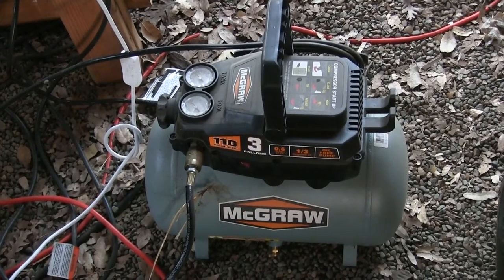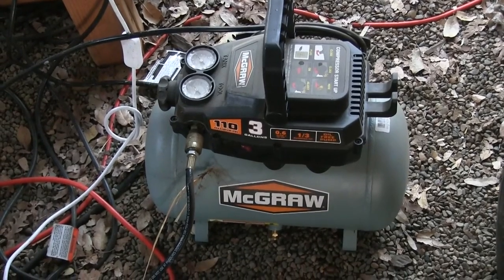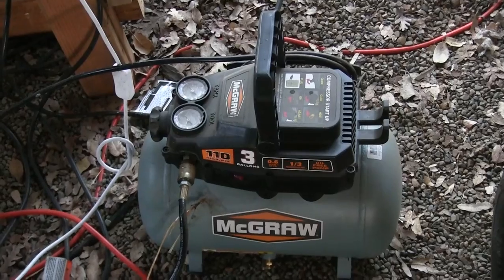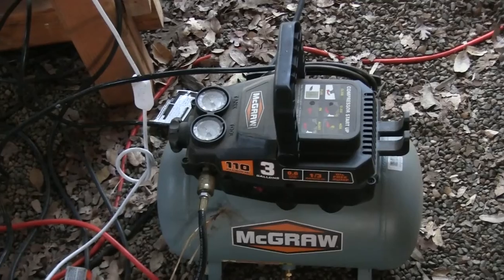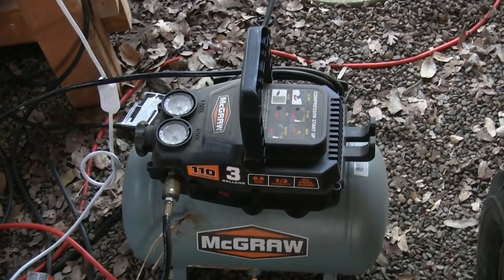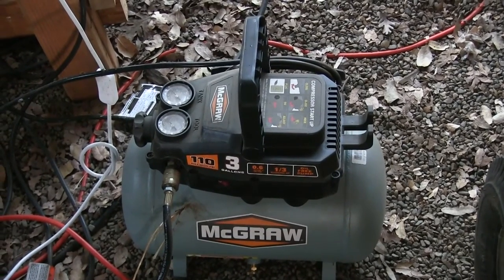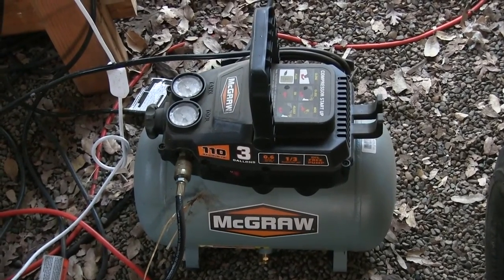In addition to the washout booth, I also have this air compressor. It's just a little three gallon compressor I picked up at Harbor Freight — I think it was $50 or something like that. It uses enough air that you can dry off a screen once you've washed it out. I'll show you that in another video.